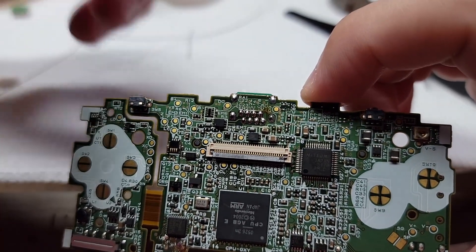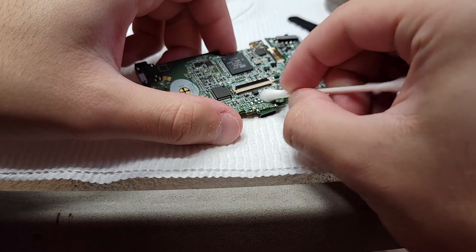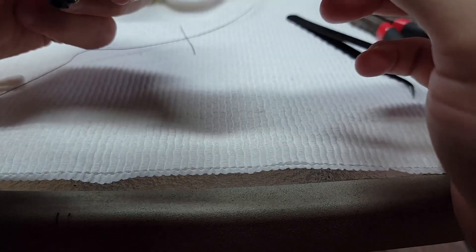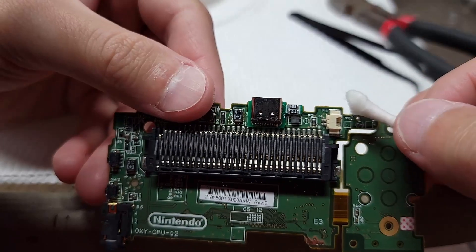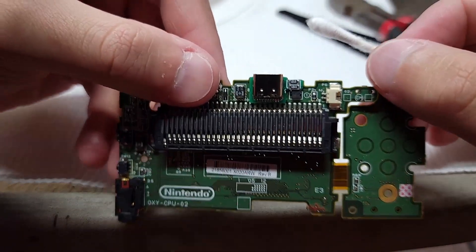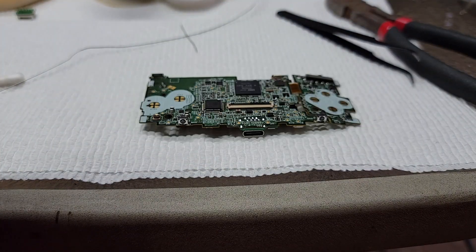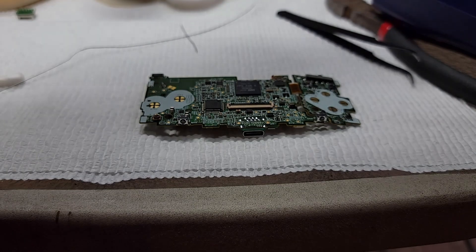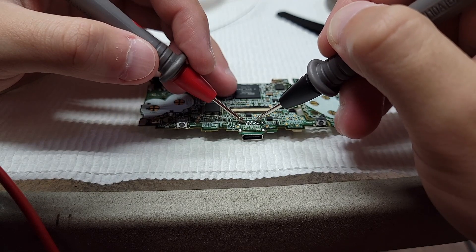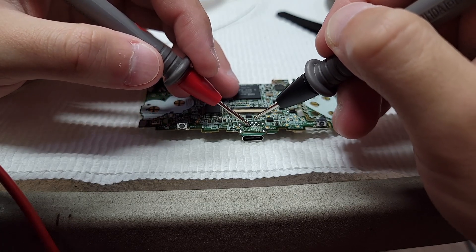All right, we have really good solder there. Go back and clean the flux off with a Q-tip. Once again, just check to make sure the adapter is flush against the board — everything looks good. Right here I'm going to check to make sure none of the pins are bridged. The 0V or the ground — there are two ground pins on the leftmost side — they should be connected, but the other pins should not have any continuity with each other.